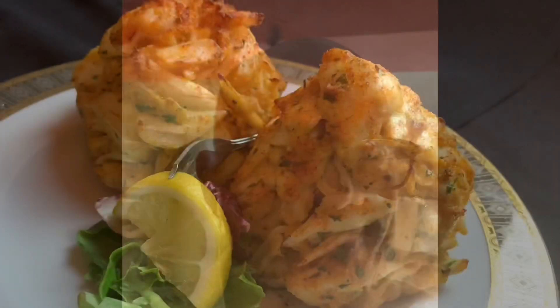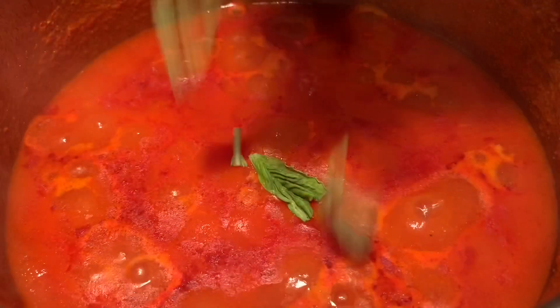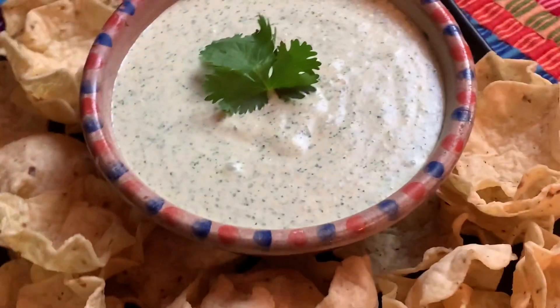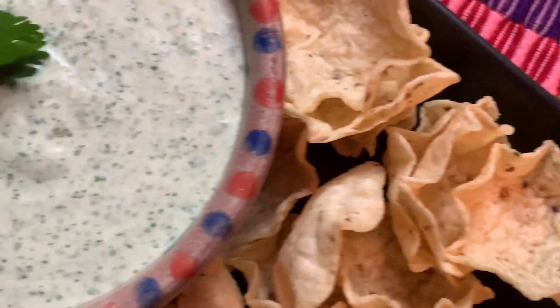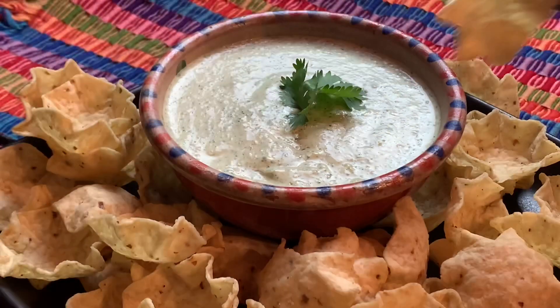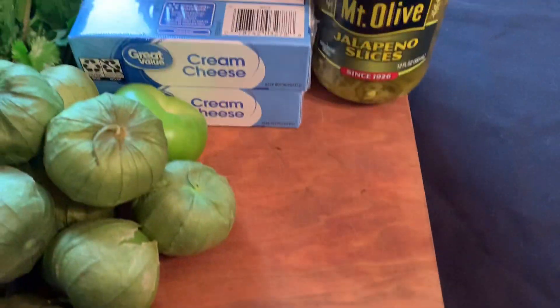Hey, welcome back to Frank's Favorite Foods, where I'm always cooking up a good time. This is the channel where I teach you how to make restaurant quality food at home. This is tomatillo dip — so tasty and unique, I'll bet you've never had anything like it. Creamy, savory, and citrusy with just a little kick.